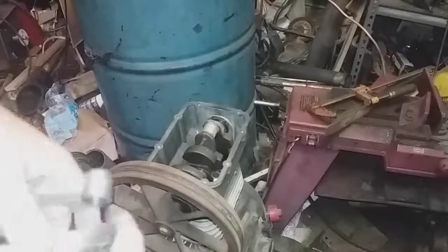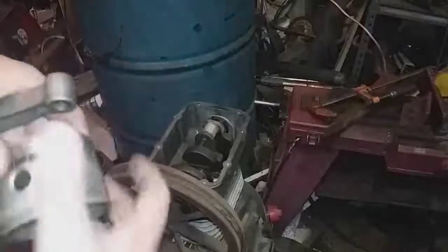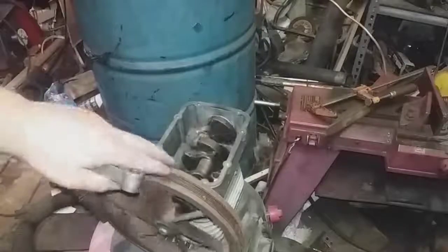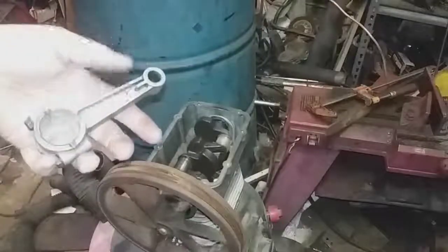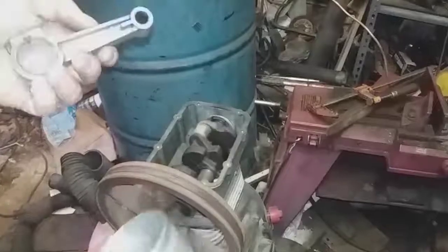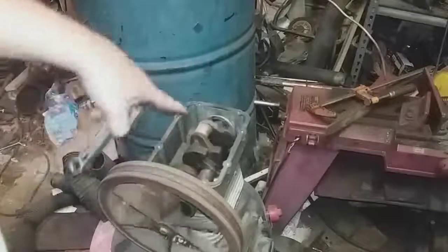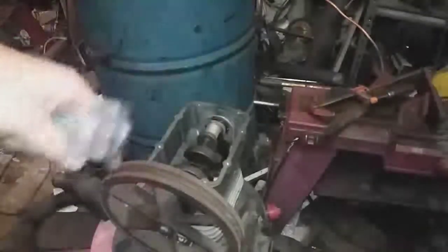Okay, hello everybody. This is my next project - just a quick overview to keep this a shorter video. This is the base of the air compressor, that's the next project I was going to work on - that's why I bought the boring head, just to have an excuse to buy one. This is the connecting rod, and it's been sitting. This broke off - it has a little oil slinger here and it broke off. I think maybe some water got into the bottom and it just collected for long enough without me realizing it.